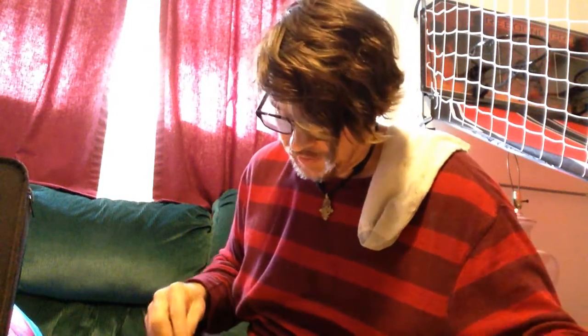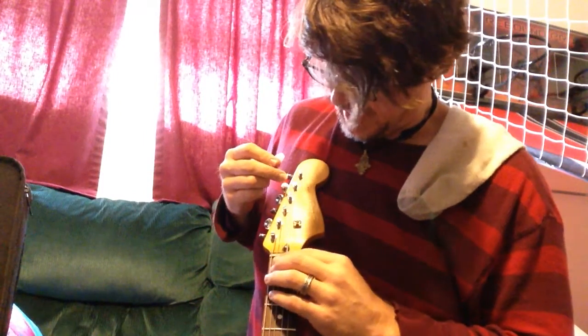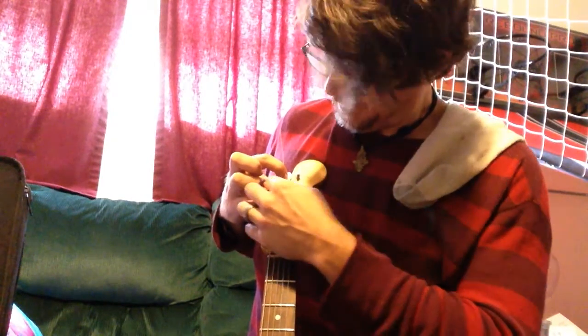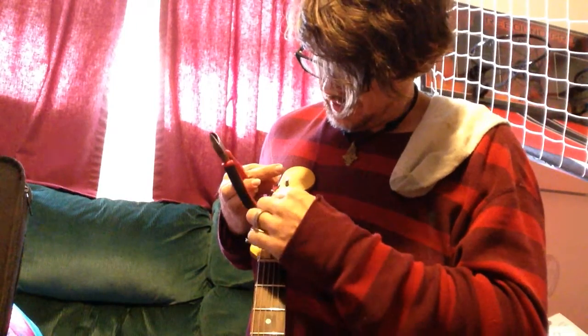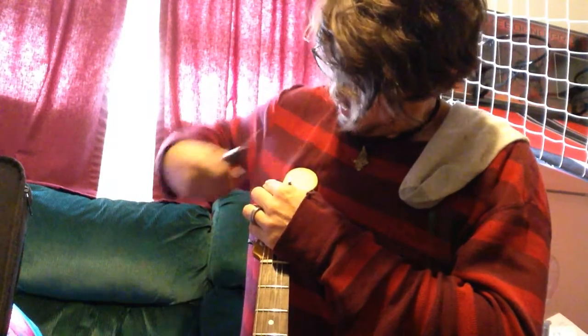I've already done a couple of the strings, so I'm going to be putting the D string on. You put it in down here just like normal, just string it up through. Then what you're going to do is measure one, two posts above where you want it to be and snip it there. Take a pair of dikes and snip it right there — one, two — snip it. Boom, done.